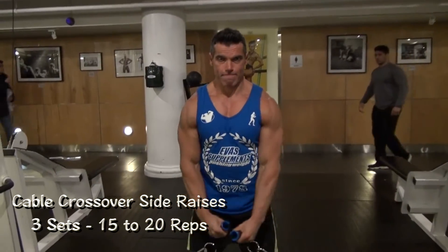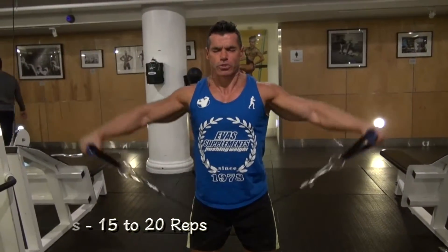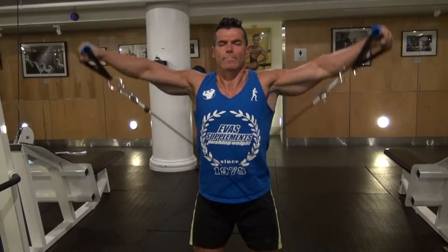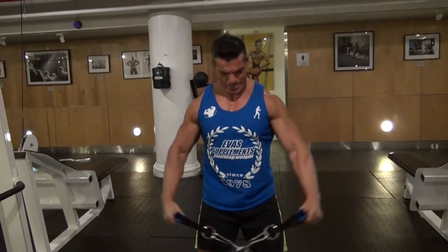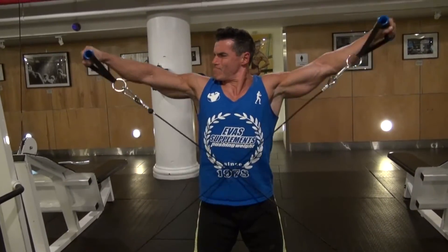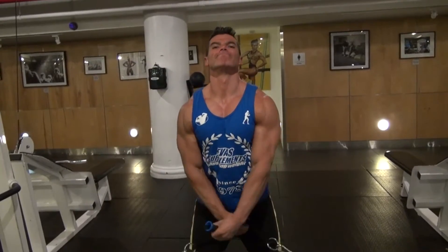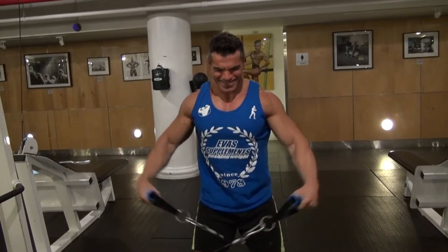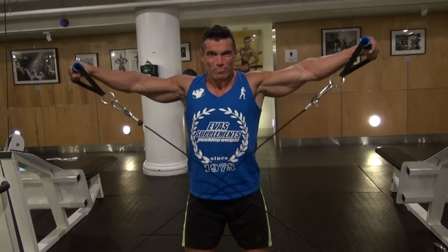Now we're going to get straight into our workout with a cable crossover side raise. I'm not going very heavy — I'm using fairly light weight, performing at least 15 to 20 reps. As you can see, there's a slight bend in the elbow, and every three or four reps I'm pausing at the top for about a second to get that extra isometric contraction in the medial deltoid. This hits the outer head of the shoulder and gives you that nice round look across the shoulders.